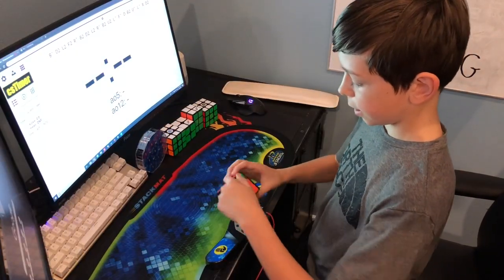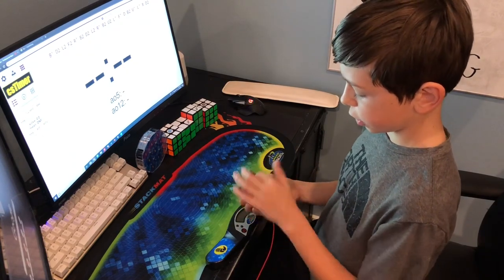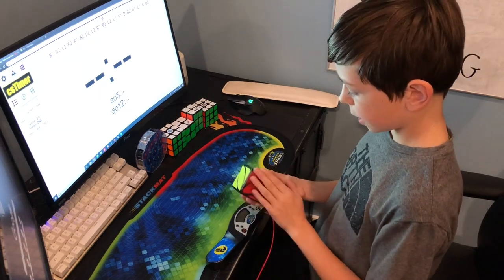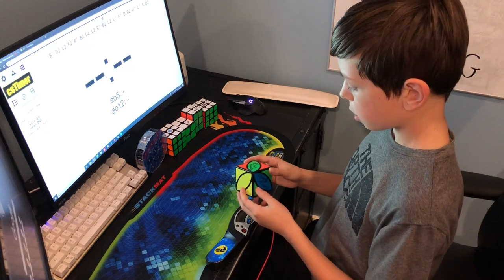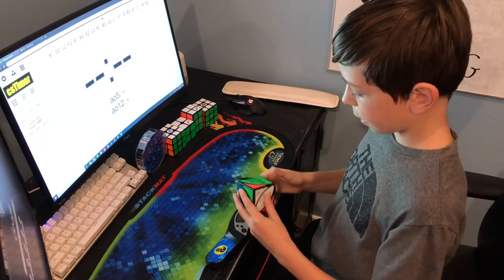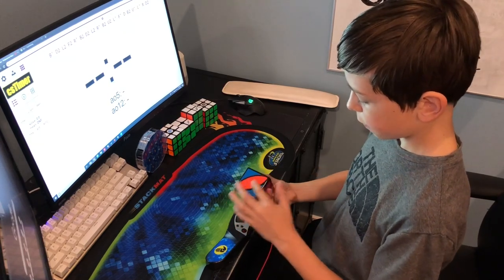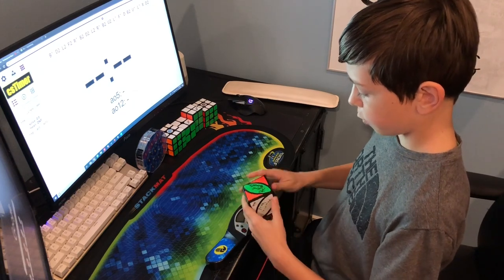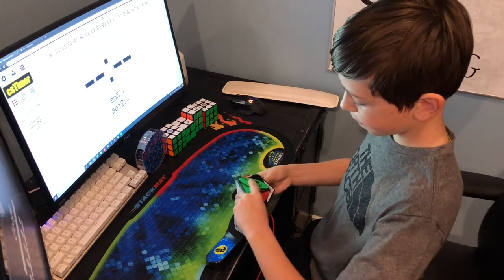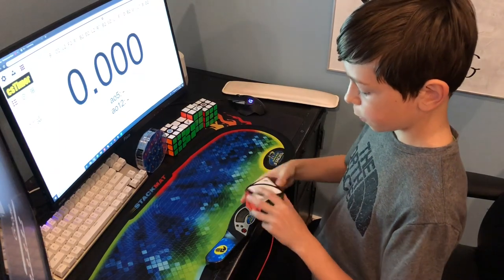Now the last step is getting these final three pieces. If you have four pieces to solve, just do this algorithm twice. Since there's one side solved, we don't want to touch this side. I know that green can go in here, but if I move it out of the way it's affecting this red side. So instead I'm gonna pick a different side — for example, the orange. I move the orange up, move it away, move these two back, and it's solved.